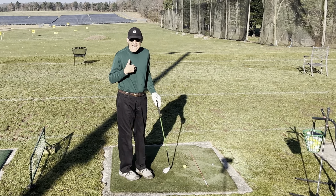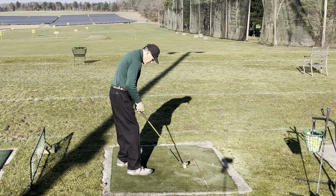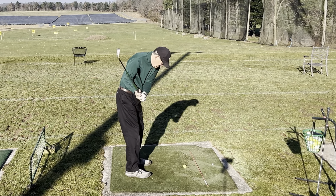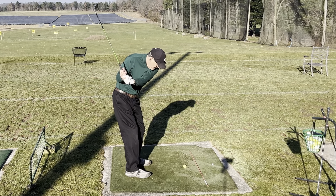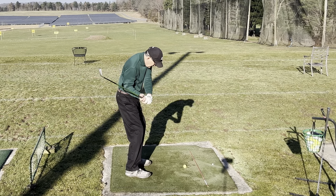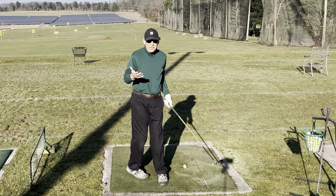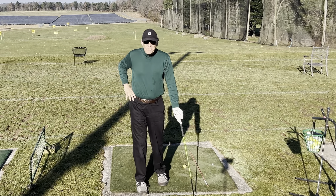So as an old guy, I just put it in the slot basically from the get-go. I think I'm in the slot here — all I gotta do is make a little move and hit the ball. But I'm probably costing myself some distance.